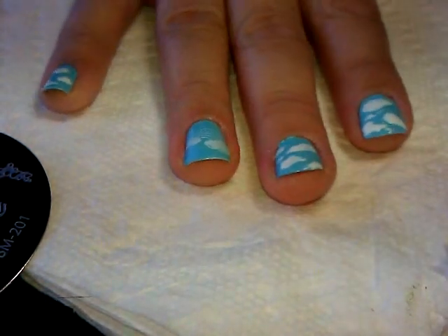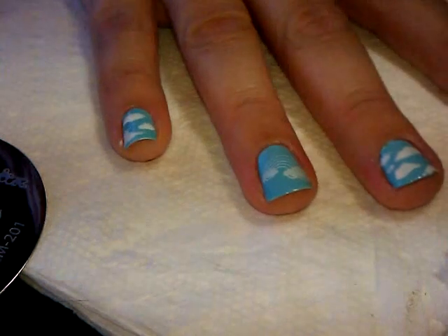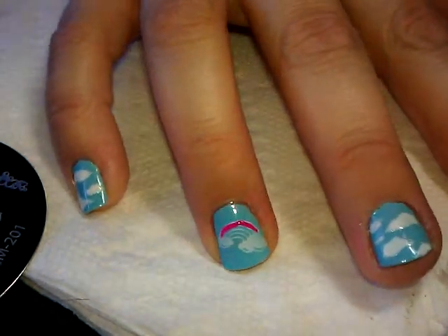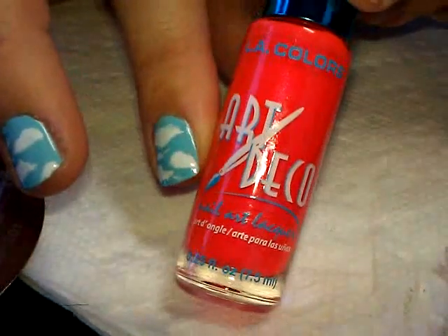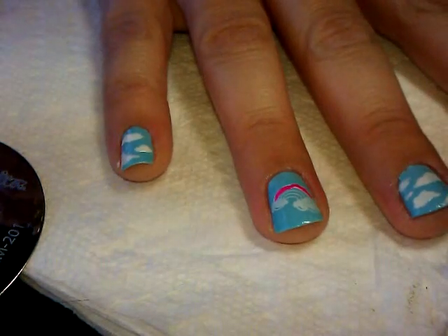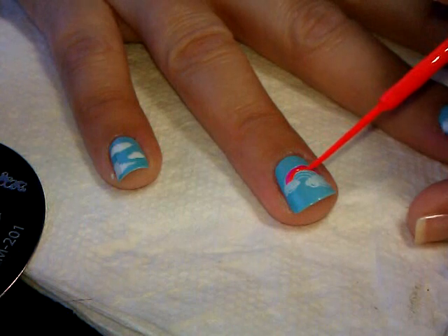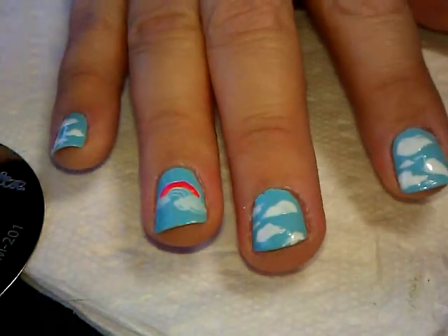Now we're going to go back in with different color striping polishes and create the colors. I'm going to start with a bright pink striping polish. In order to get a really skinny line, you have to take as much polish off the brush as possible, then very carefully go in and create that first stripe. Next I'm going in with a nice bright orange from LA Colors Art Deco. If you feel like you can't draw thin enough with the striping brush, you could use a toothpick or dotting tool to drag the color across.